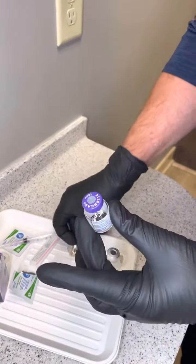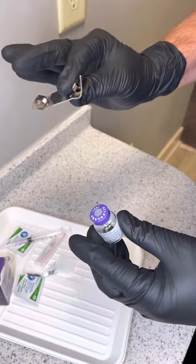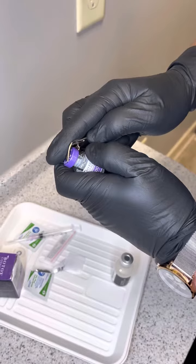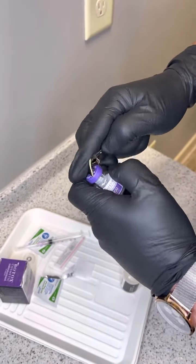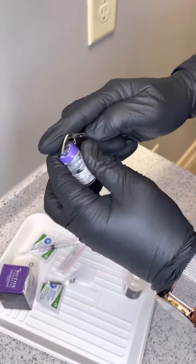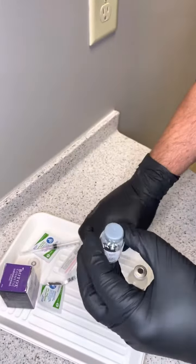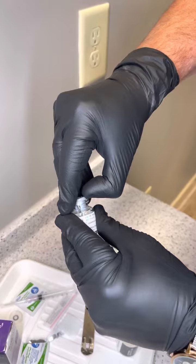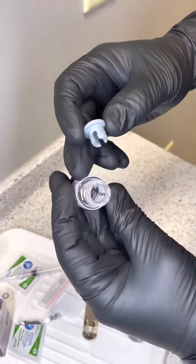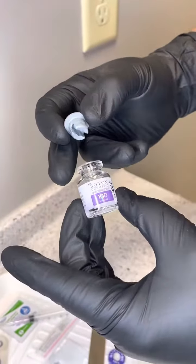Next thing we're going to do is remove the metal cap. We have these special little devices — it's pretty recognizable — and I'm going to go at the edge and just circle around. Once we do that, we are able to remove the top rubber stopper of the Botox bottle, and now we're able to draw out our Botox when we're ready.